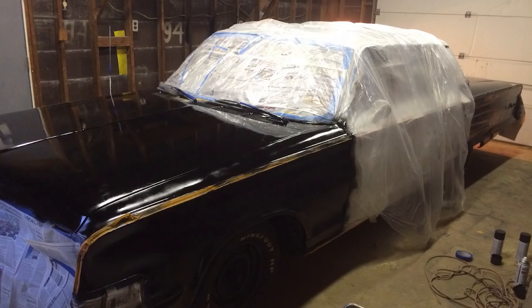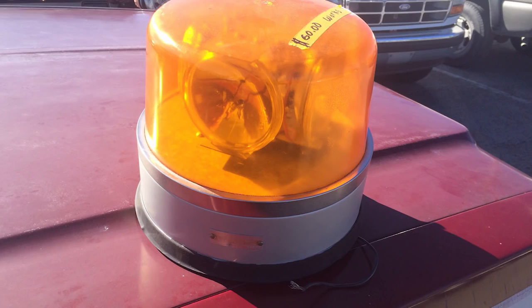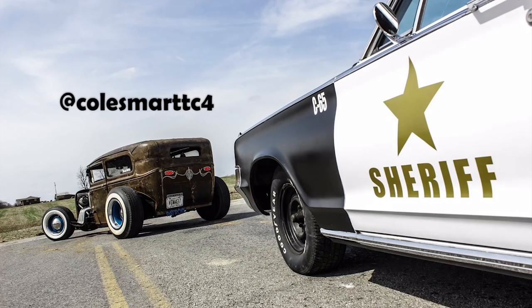We did the white, let it dry, masked it all off, then shot the black. I actually had to flat-tow it back home because something went wrong with it again. Then I went to a swap meet and found a light that was orange, and I used VHT tail light tint — the red one — and painted it red. It held up really well, so I put that on the roof. My mom is really talented with cutting vinyls and decals, so she made me a giant star with 'Sheriff' under it, and I put C65 on the fender for '65 Chrysler.